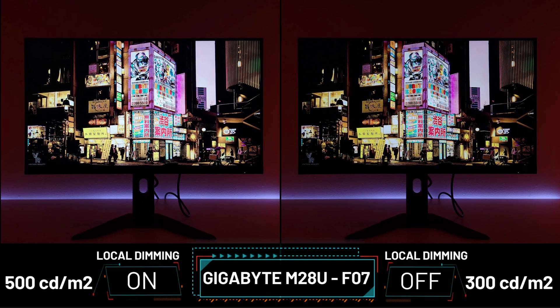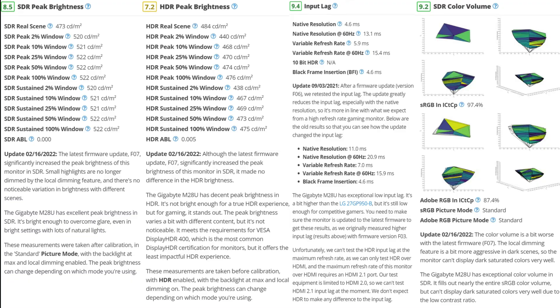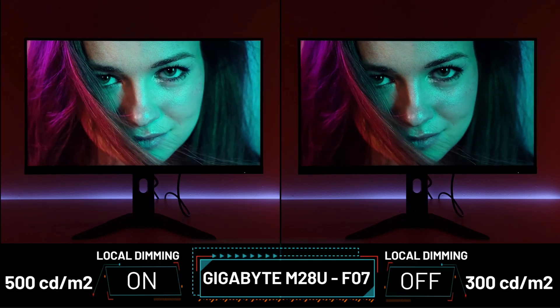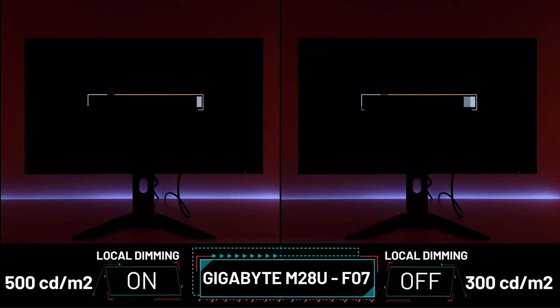The outstanding 500-plus nits with local dimming on in SDR mode — SDR mode was even brighter than HDR. After my findings, our team published an update and confirmed the amazing brightness you get with the F07 firmware. The F06/F07 also reduced input lag from 20 milliseconds to 13 milliseconds at 60Hz, so it was a must for next-gen console gamers to update. They removed the F06 and left us with the F07.